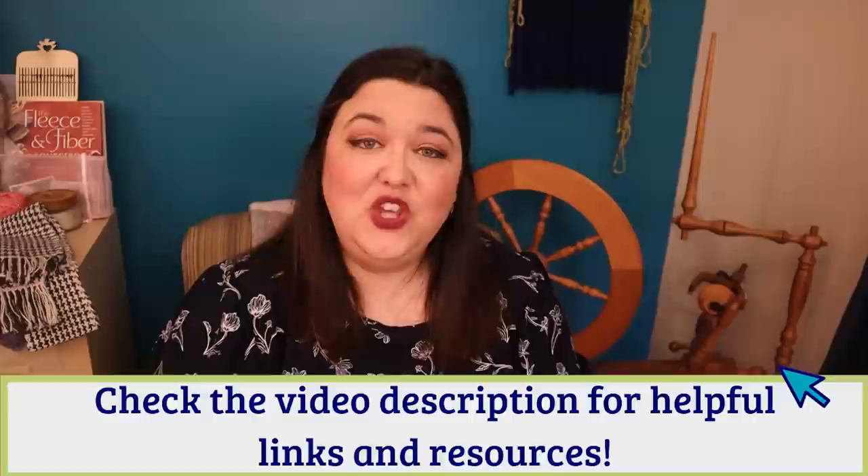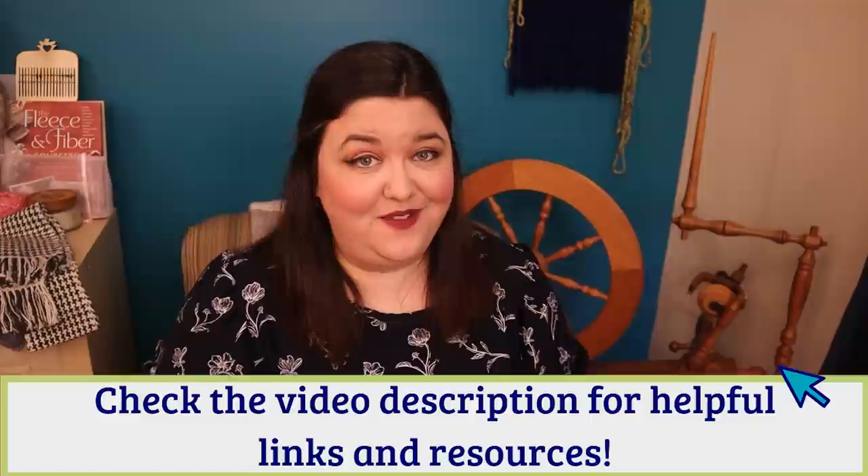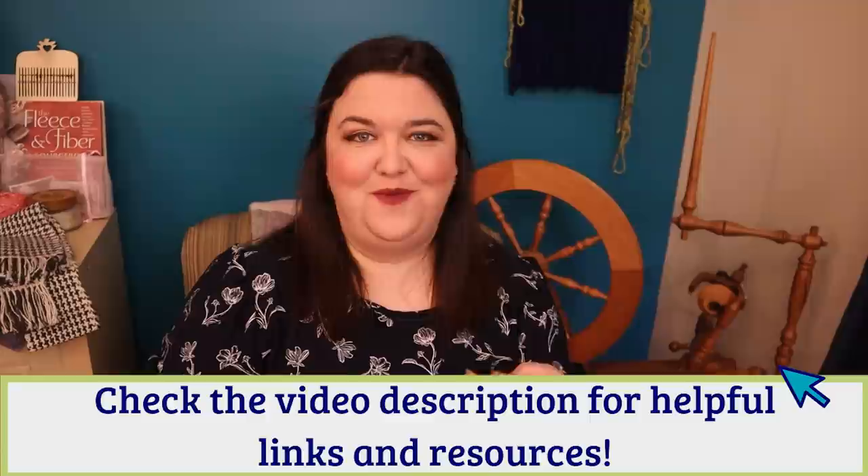So stick with me — this is going to be a great fun fiber venture. I'm excited to get started, so let's put this charka spinning wheel together. I was sent the pieces to this charka spinning wheel already printed. I do not personally have a 3D printer. You can purchase these from the Etsy shop for the Good and Basic channel. I will have links for everything in the description of this video down below. You can also get the plans to print it yourself — I will include some links and resources for that.